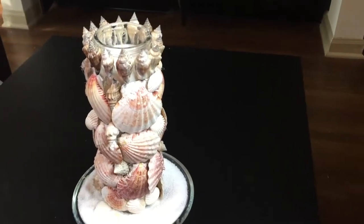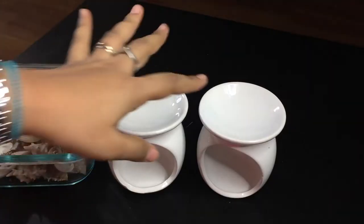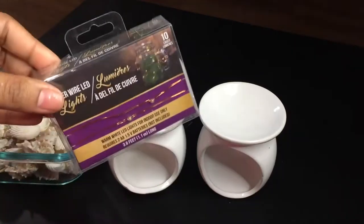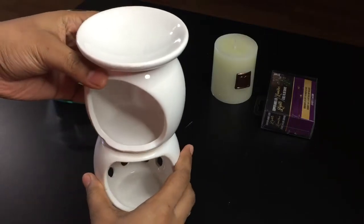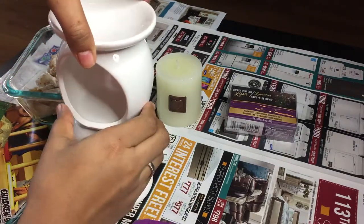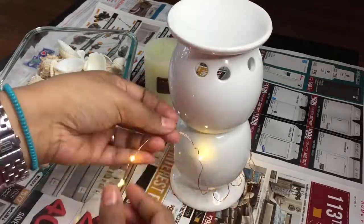Your beachy candle stand is set to light up your home! For this cascading shell fountain, I took two candle holders and some assorted sea shells. You can also add an additional lighting effect with string lights, any candle of your choice, and a hot glue gun. Align the candle holders the way you want, make sure you protect the surface you're working on, and fix them using hot glue.